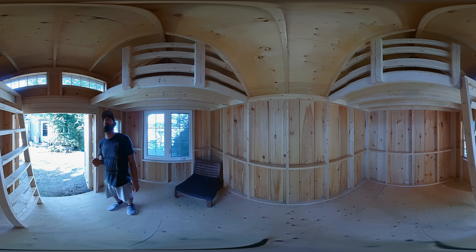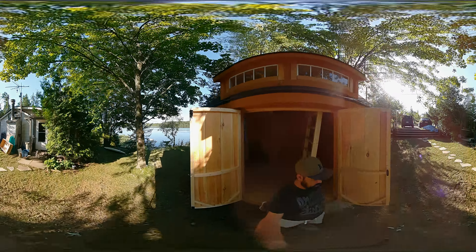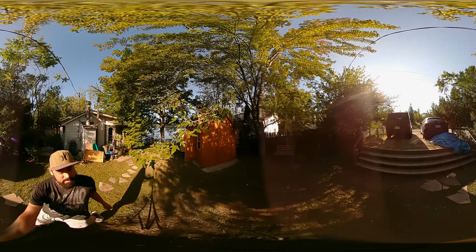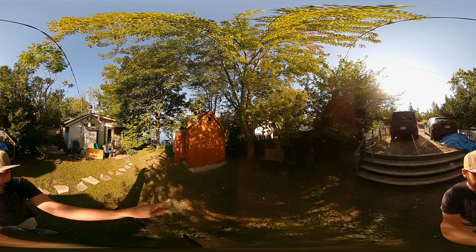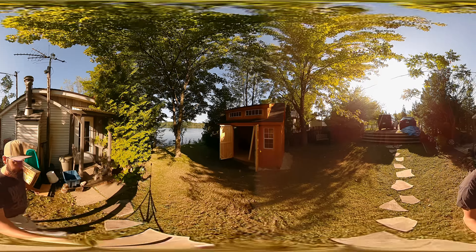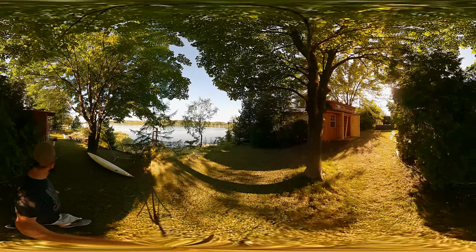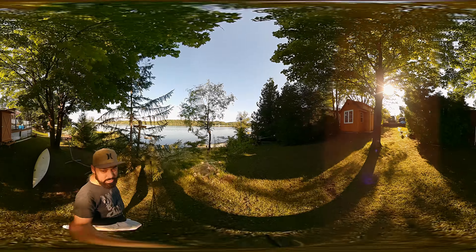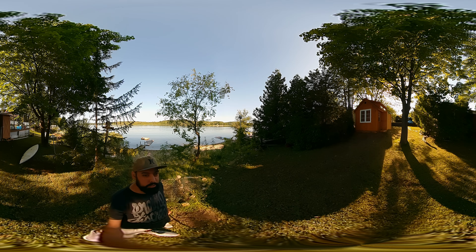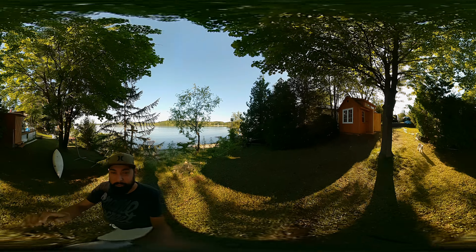The guys did an amazing job delivering it and bringing it over. We're going to put a climbing wall on the front of it for our little boy, and we might even put a little walk-around deck on the front so you can sit out and have a coffee in the morning. We love it. Thanks to the team at Denco — they're the best. We'll see you next time.